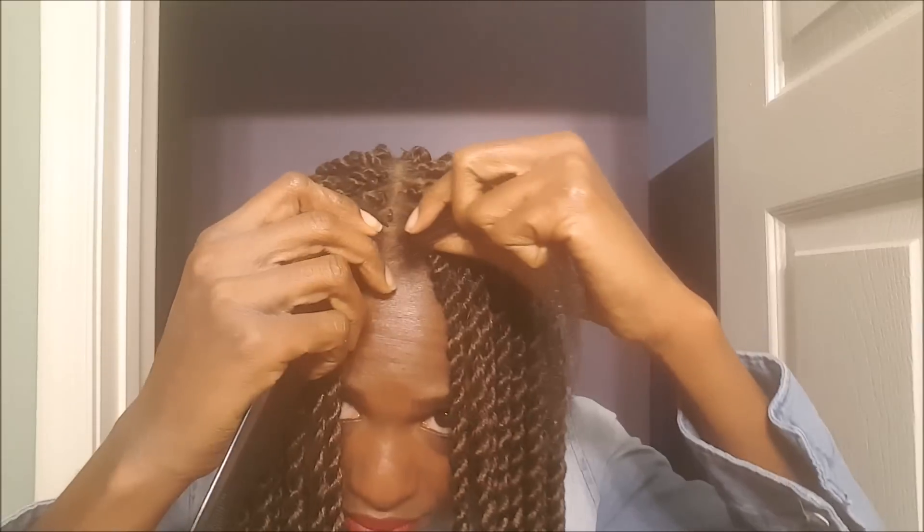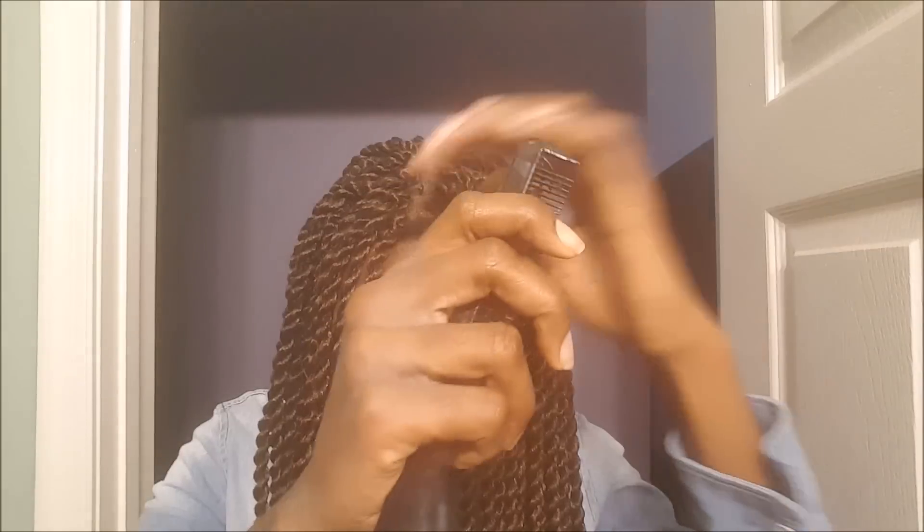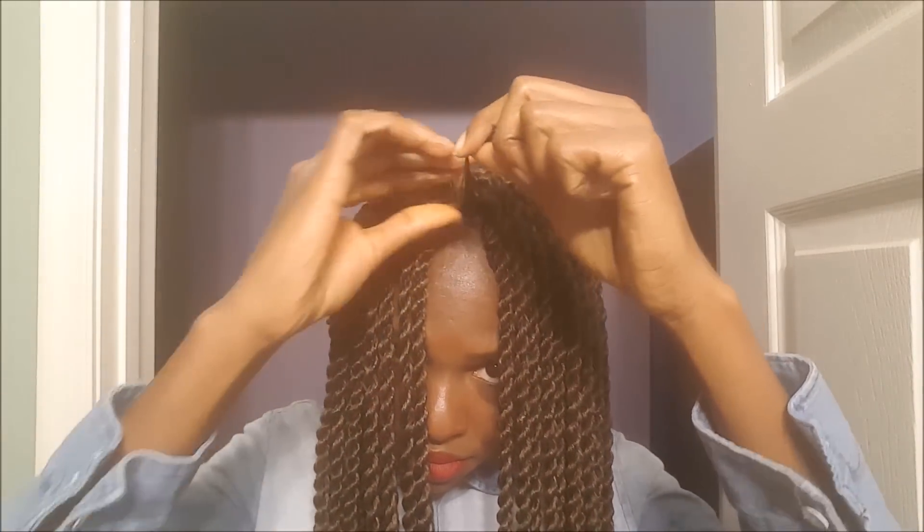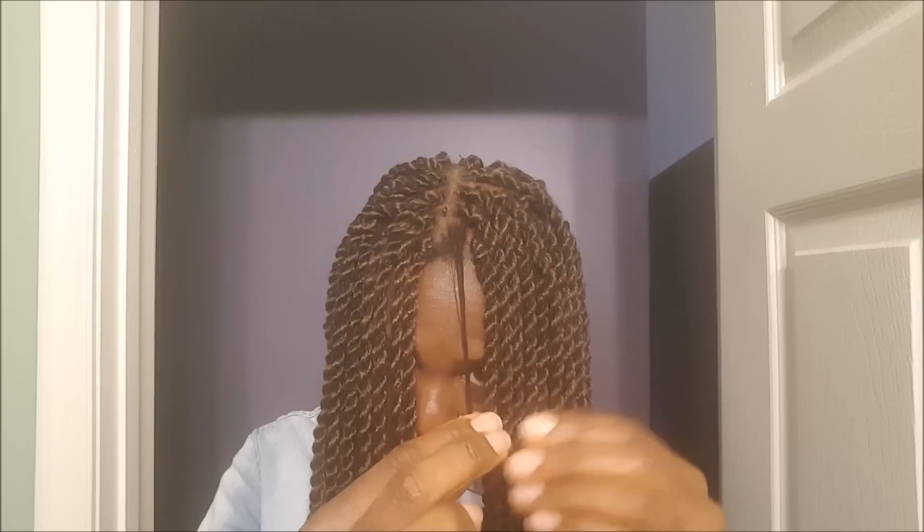I'm going to cut the hair I left into two. I'm going to tuck this one under my ear so that it doesn't interfere with the pattern that I just made. After that I'm going to apply a little cream to my hair so that the hair doesn't dry out inside the braid and also helps to keep the hair together.